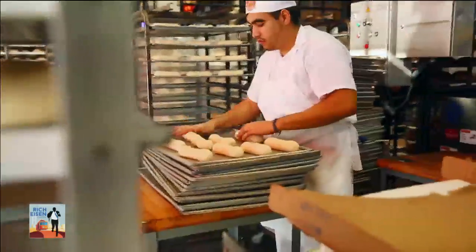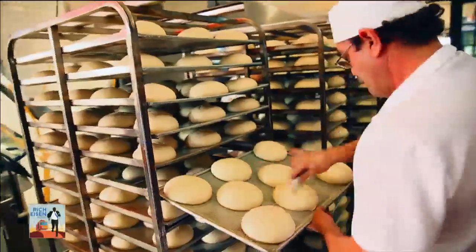Here we are for Super Bowl 50 outside of the world-famous Boudin Bread Factory. We're about to go inside and meet Fernando, the world-famous baker here at Boudin. I'm excited — where the home of sourdough bread was made. Let's go ahead and check it out.